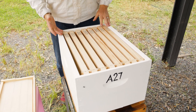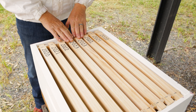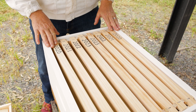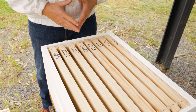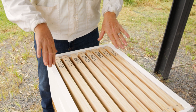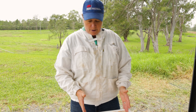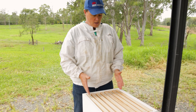The easiest way to do that is to make sure that your frames are actually dated. You can see here my newest frames are in the centre, moving out to the oldest frames. Our oldest ones are on the outside — they're 2020.